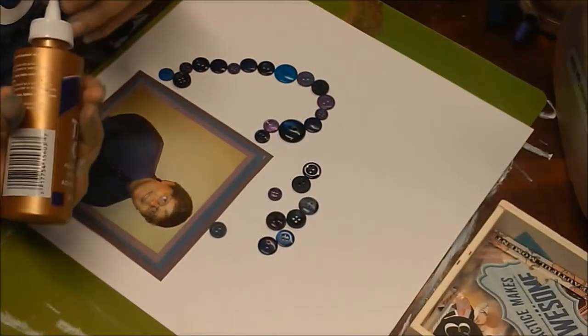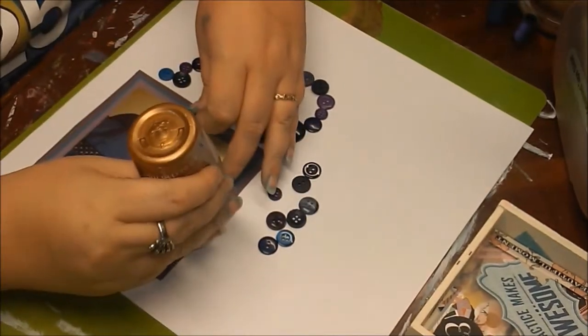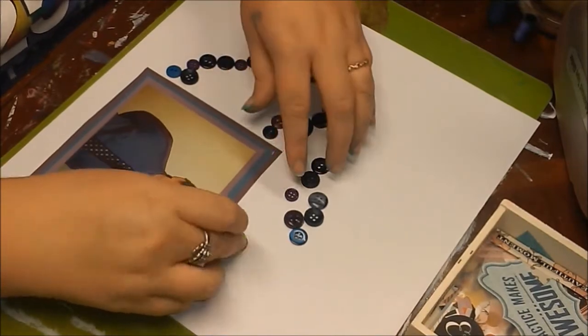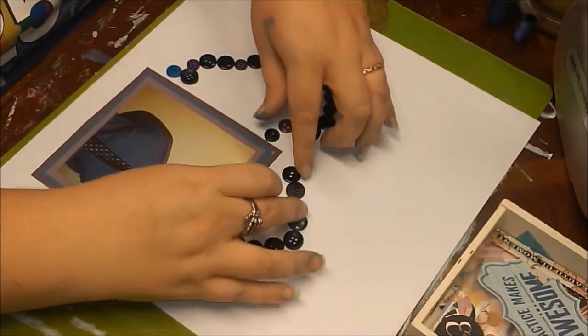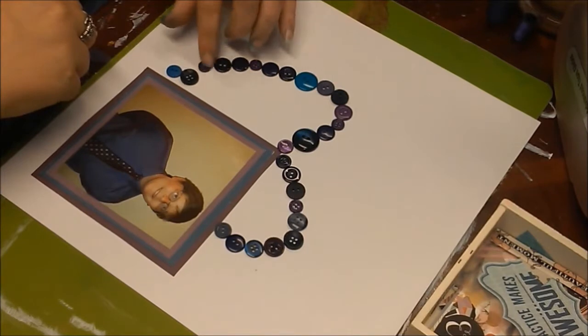I decided to start sticking down the buttons. I end up cutting out quite a bit of the footage because nobody wants to watch me stick a bunch of buttons down, so I'm getting those put on and I'm trying to shape them into a heart the best that I can.